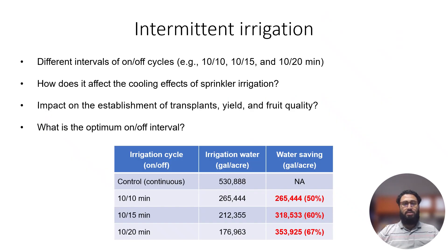In this experiment, we used intermittent irrigation, in which we apply a series of on-off pulses to conserve water. Growers usually use continuous irrigation, which we used as our control — sprinklers on for the entire day. Then we tested 10 minutes on/10 minutes off, 10 minutes on/15 minutes off, and 10 minutes on/20 minutes off irrigation regimes.